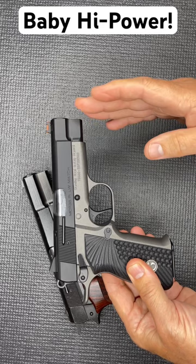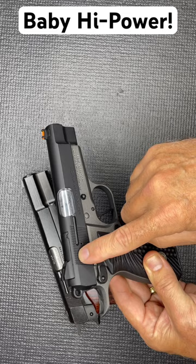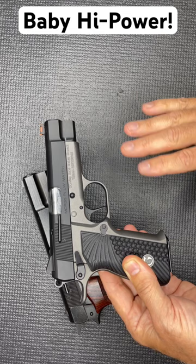It's an inch shorter in the slide, optics ready with the Shield RMSC footprint, fiber optic sight on the front, and a flat face trigger. This thing is decked out, and it uses the same magazines and grips as the original.